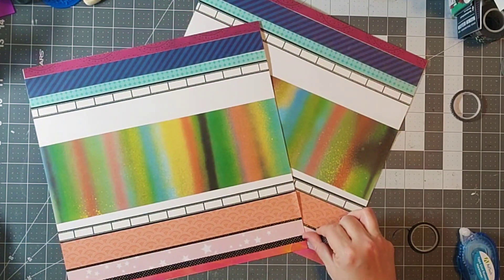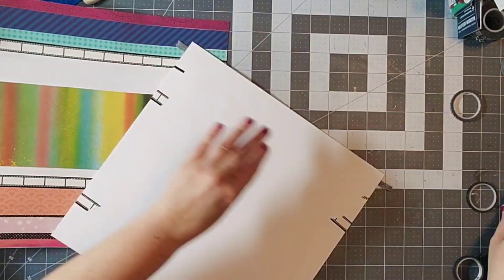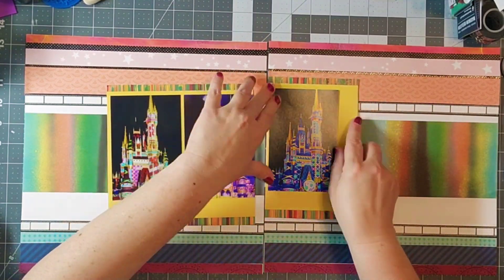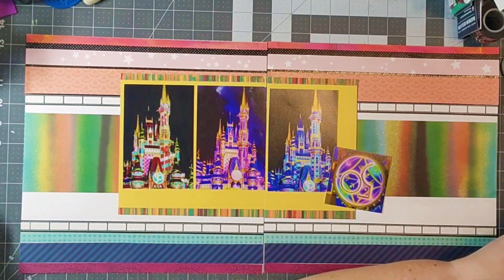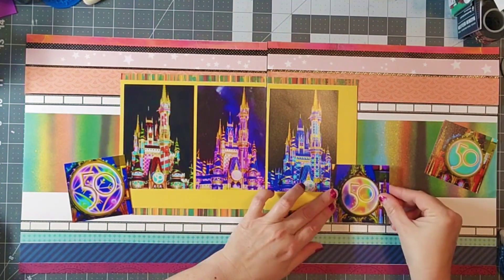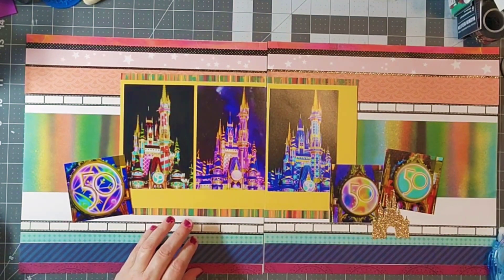I'm going to add one more washi tape strip down at the bottom in the blue and purple. It's a fun trick — you can really see the difference in how those layers stand out. I'm absolutely addicted to thin black washi tape, so I have tons of it and I always get more when I see it because I never want to run out. Staying true to the sketch, I've cut the close-ups of the 50 on the castle into three by three squares and I'm adding those just as shown, then adding my embellishment clusters.